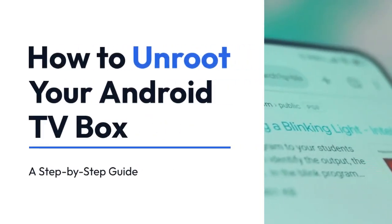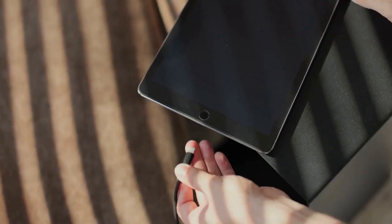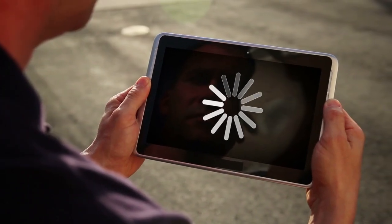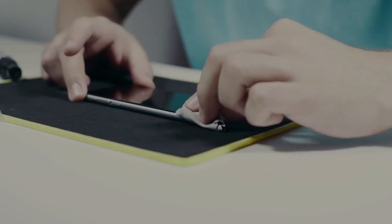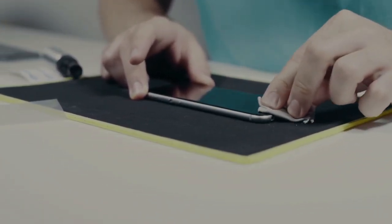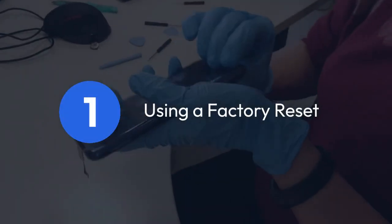We're going to explain how to unroot your Android TV box. Unrooting essentially reverses the process of rooting, returning your device to its original factory-authorized state. This can be beneficial for various reasons, such as resolving software issues, regaining access to warranty support, or simply wanting a cleaner, less modified system. There are several methods, and the exact steps might vary slightly depending on your specific Android TV box model and the method used for rooting initially. Here's a general guide covering the common approaches.